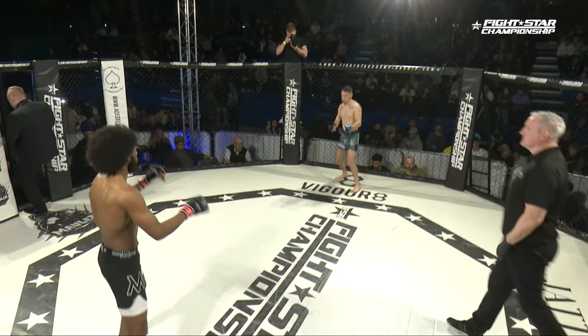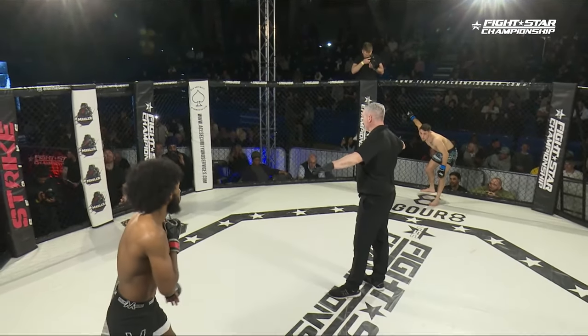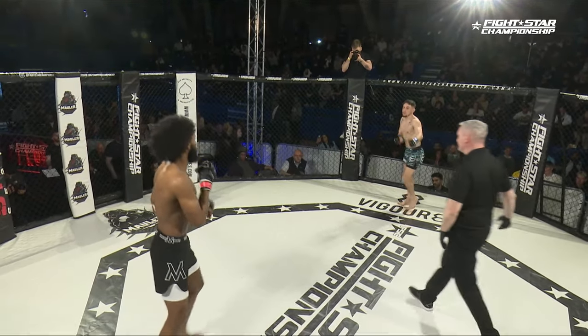Welcome to the main card of FightStar Championship 23. We kick it off with Jordan Molinari from Combat Sports Academy in the blue corner. His opponent, Sabir Hussein from ESKF in the red.